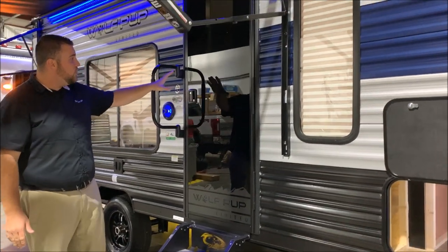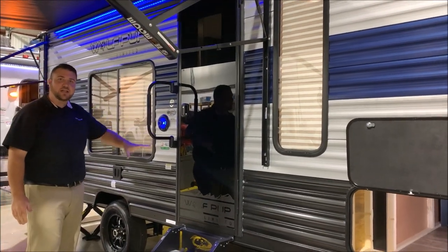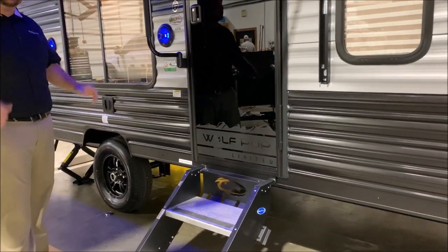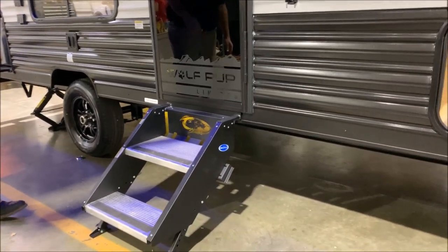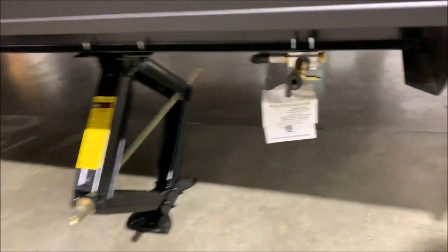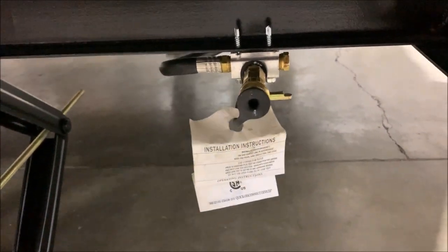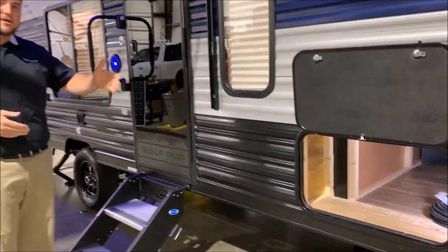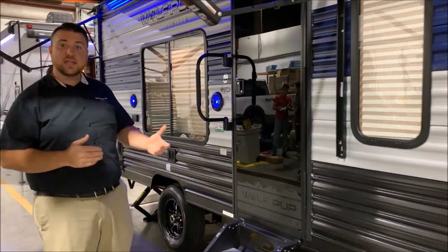If you'll take a look at the door, you'll notice we have the new tempered glass door. It gives it a really sharp look — when you stand back, it really dresses up the whole camper itself. Also up front underneath, we do have the gas LP quick disconnect. So if you have a portable gas grill like a Coleman, you can set that up, tap right in there, and use the gas that's on the camper instead of bringing another bottle.